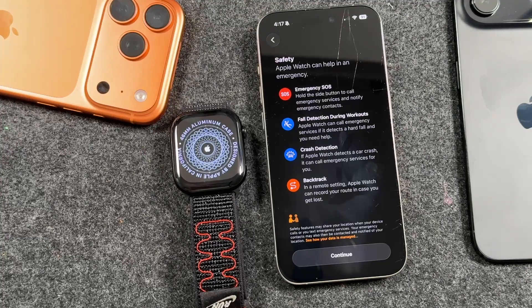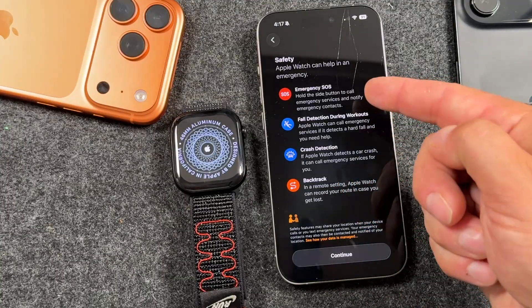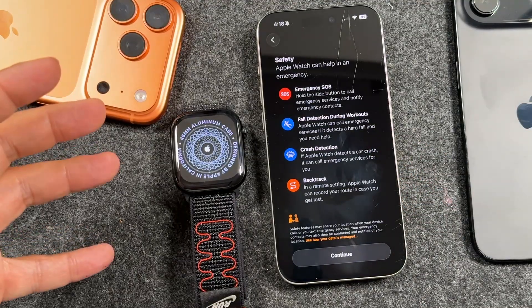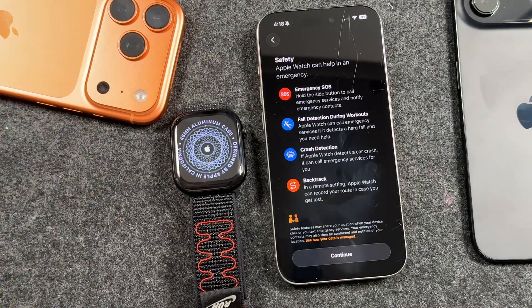Here is a safety section showing how the Apple Watch can help in different emergencies. You've got emergency SOS, fall detection, crash detection, and backtrack. If there's ever an emergency, you can hold the side button to call emergency services straight from the Apple Watch. Fall detection: if you fall, it'll prompt you and give you a countdown — if you don't respond to say you're okay, it'll call emergency services. Same with crash detection in a car crash — it'll try to detect it. These aren't perfect by any means, but they have saved lives.